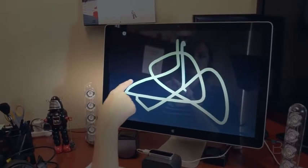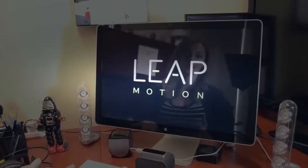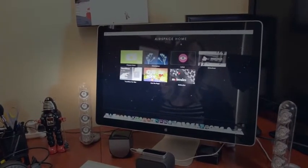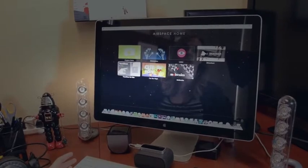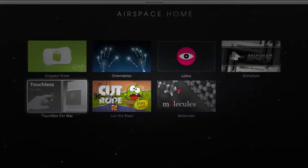You would draw, pull, and then push again. You have no idea where your finger's going to show up on the screen. And that is the orientation for Leap Motion Controller. So now we're in Airspace Home and I'm going to show you guys Touchless for Mac.